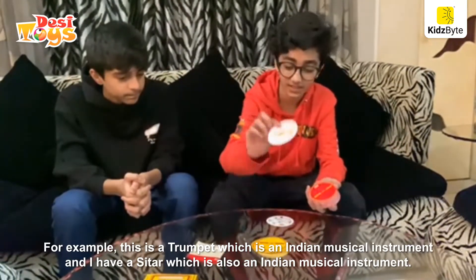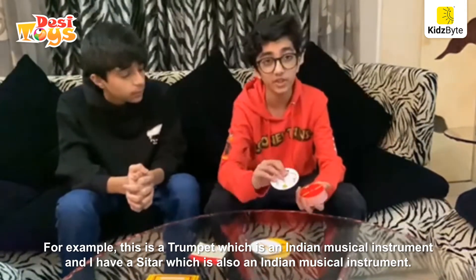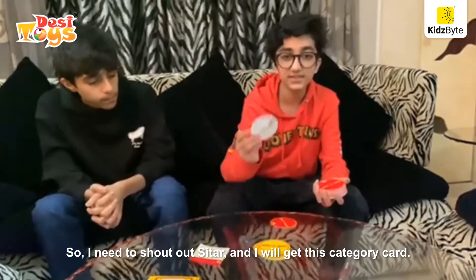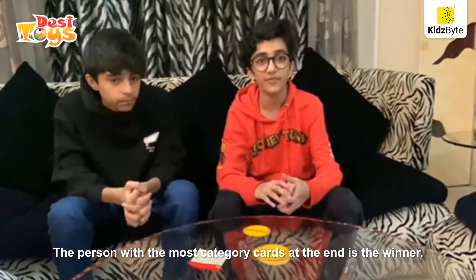For example, this is a trumpet which is Indian musical instruments. And I have a sitar which is also Indian musical instrument. So I need to shout out sitar and I will get this category card. The person with the most category cards at the end is the winner.